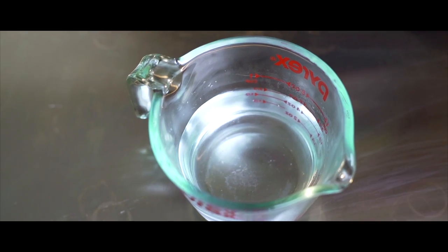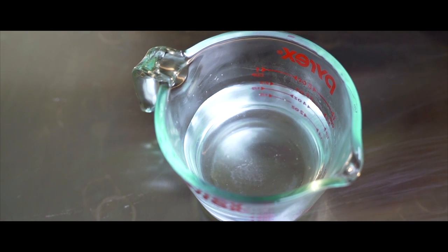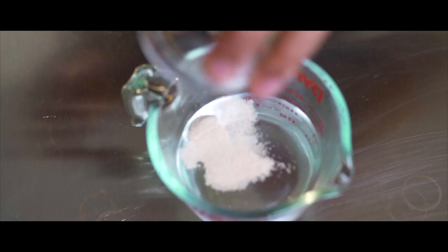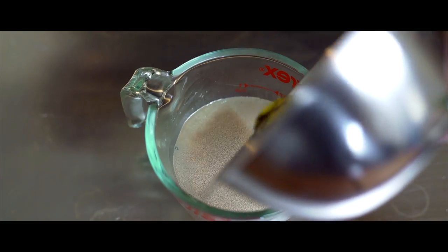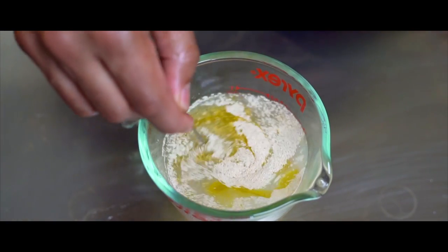To start with, in a measuring jug, you're gonna take 205 ml of lukewarm water. Make sure it's not hot, otherwise the yeast will die. To that, you're gonna add 1 teaspoon or 3 grams of active dry yeast, and 1 tablespoon or 15 grams of good olive oil. Give it a mix and set aside for 10 minutes.